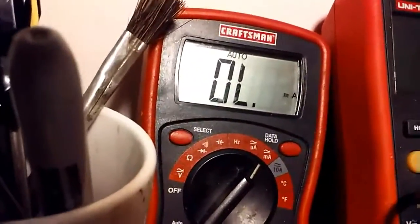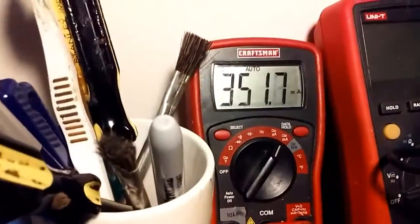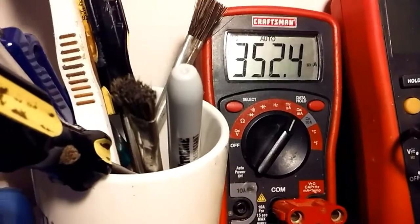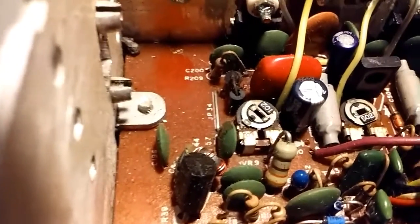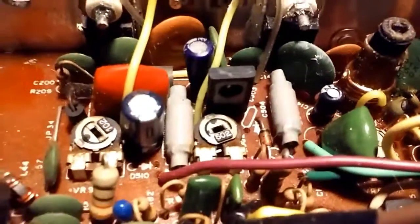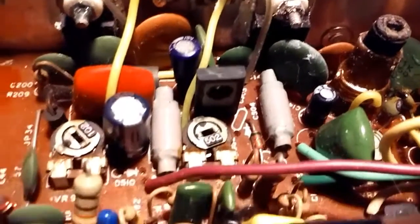The next step is to key the microphone. I've got it adjusted to 35 milliamps and I did it by adjusting that pot right there — and the job is done. You can then go on to do the final, but you get the idea, this is how it's done.